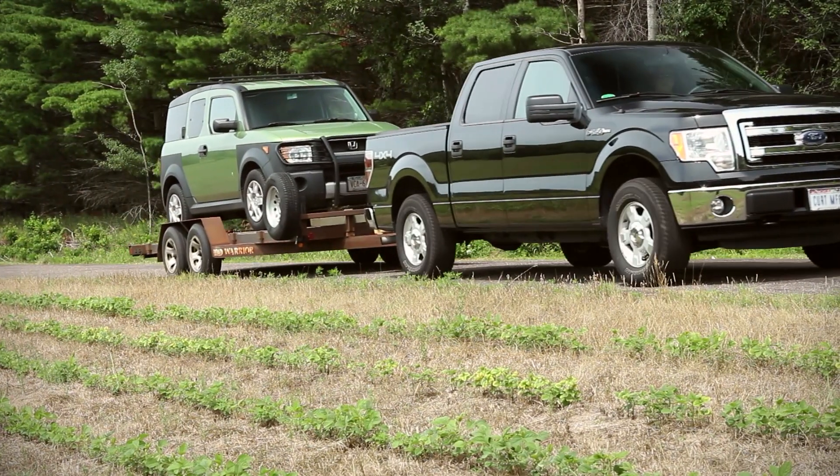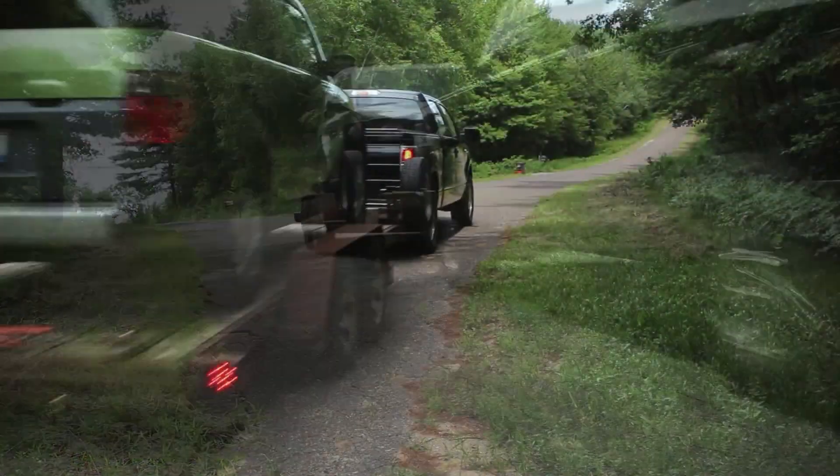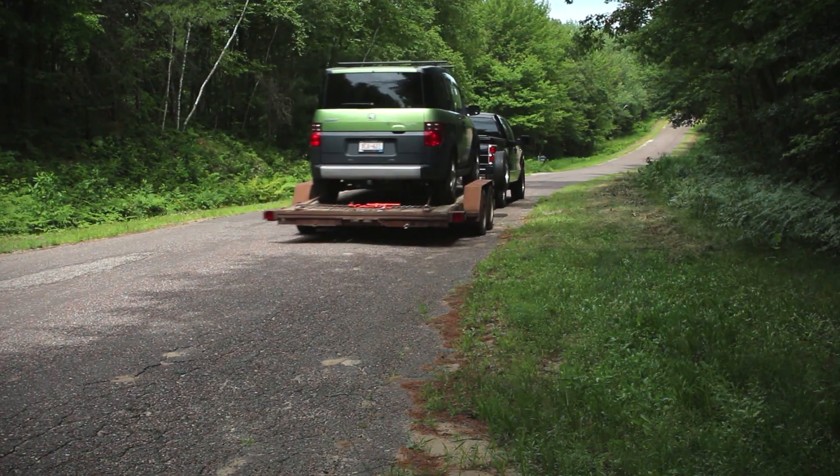The BetterWay can help you find your optimal gain for your trailer brake easily, quickly, and more accurately while reducing stress on your vehicle.